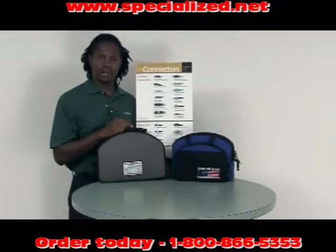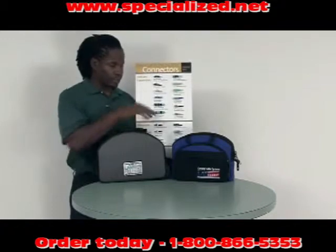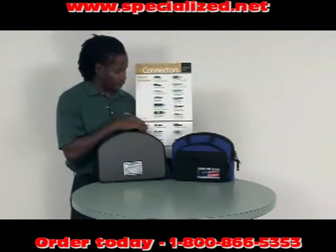These two toolkits are used to terminate fibers with Unicam connectors. This is the Unicam High Performance Toolkit and this is the Unicam Standard Performance Toolkit.